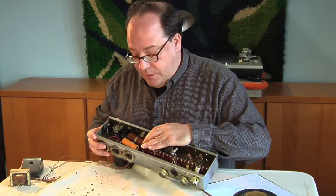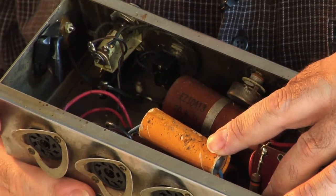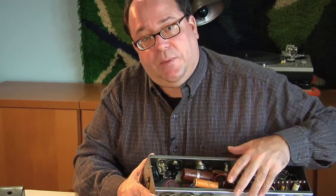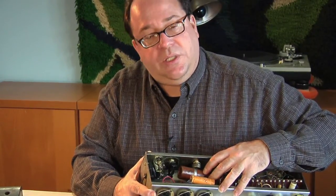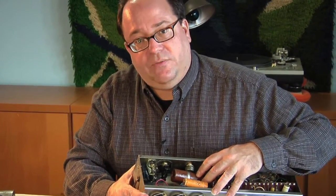Over here we have the power supply, which has a number of large capacitors. These are the items wrapped in cardboard tubes, and if you notice, at the end they're also filled with wax. This is a very old way to make capacitors, so it's likely these are original to the amplifier. We're simply going to replace them — they're well beyond their useful life, and it's highly doubtful that they work at all.